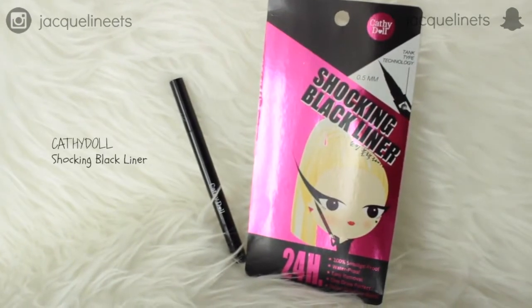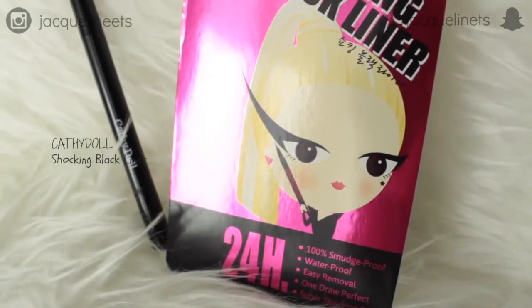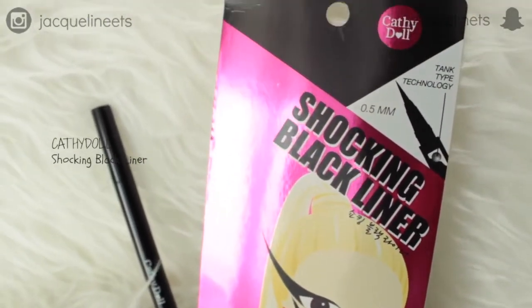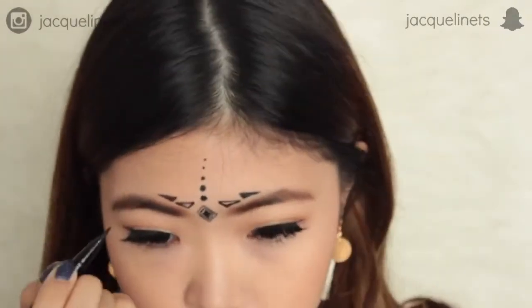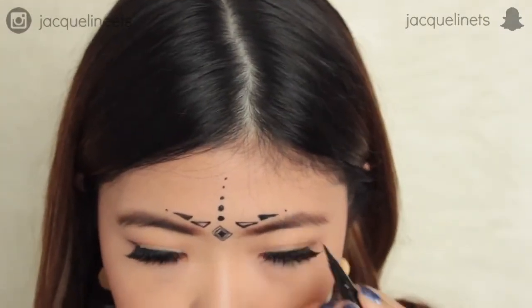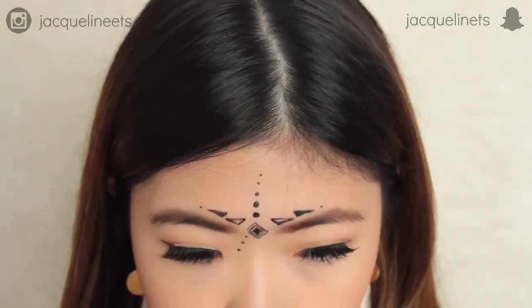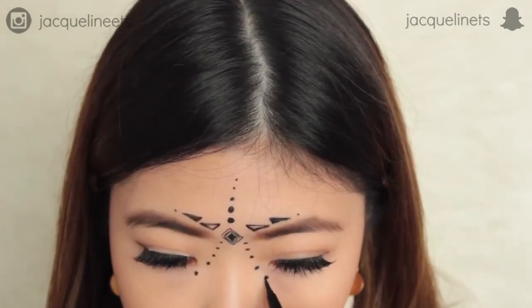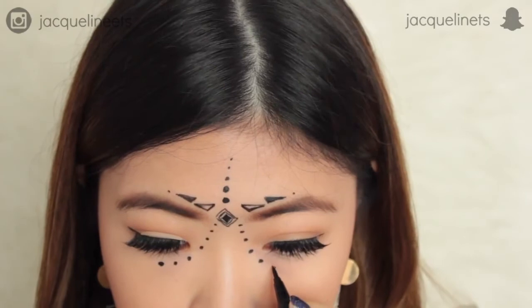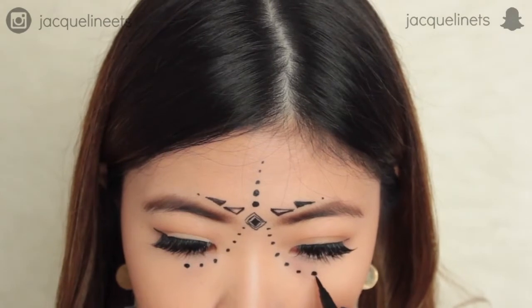Now we're going to move on to the fun part — the making of the tribal art. I'm going to use this Shocking Black liner by Cat It All. This eyeliner is the perfect one for this tribal art look because of the thin tip, and it is 100% smudge-proof and waterproof, easy to remove, and the intensity of the black color is amazingly opaque. It is the perfect eyeliner for every event because it can last all day long, even at a concert or festival, because it is completely sweat-proof and rain-proof. Here I'm just drawing the tribal design all over my face and basically just having fun and being creative with this look.